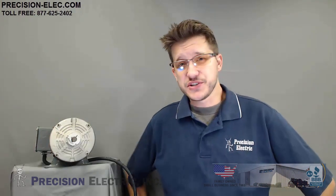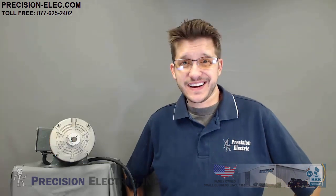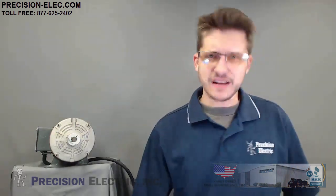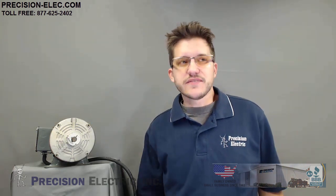Hello everyone, Craig Chamberlain here with Precision Electric. We're going to be covering a phase converter question that I get all the time when it comes to the SM Vector variable frequency drive. Notice I have a demo here. This is going to be the first of many videos I've put together in an effort to better communicate to our customer base our expertise in the area of drives, as well as a clarification of what the capabilities of the equipment we sell is.